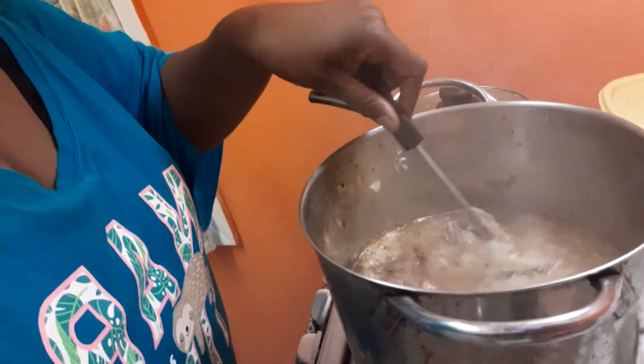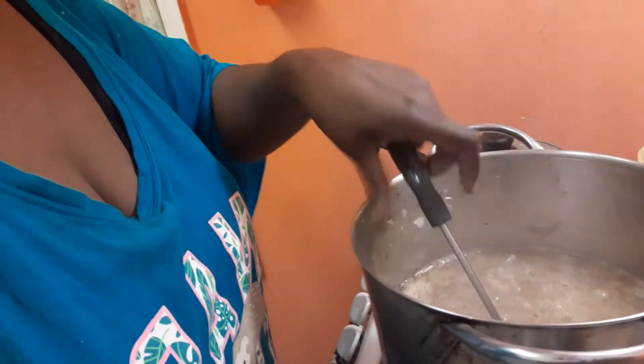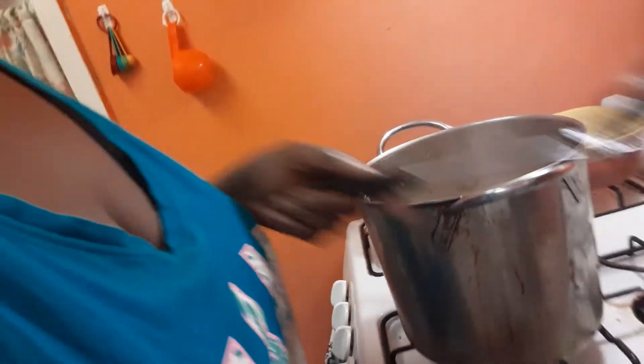I'm in here making pig feet and sauerkraut for Bridget's birthday — that's tomorrow. So yeah, I'm here making the pig feet and sauerkraut, and I got that slow cooking. That's going to cook slow, but I came in here — wait a minute, let me sit you guys down.